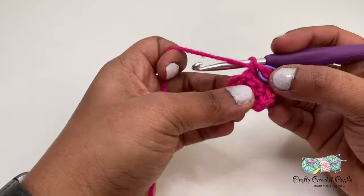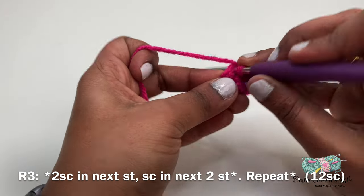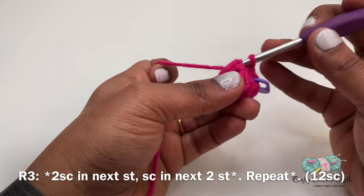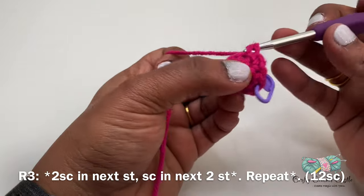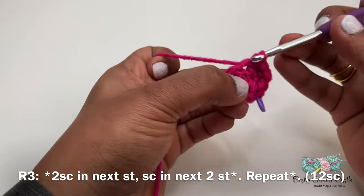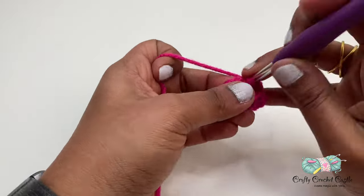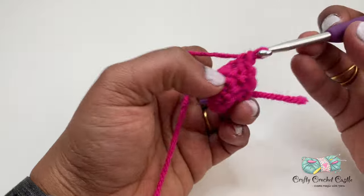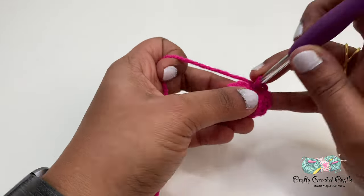Now let's start working on row three. In this row I'll be doing a single crochet increase — that is two single crochet in the first stitch, followed by one single crochet in the next two stitches. I will repeat this pattern for the entire row and this row will have a total of 12 single crochet. By using stitch markers it's easy for us to identify the last stitch so that we do not have to count the number of stitches in this row.